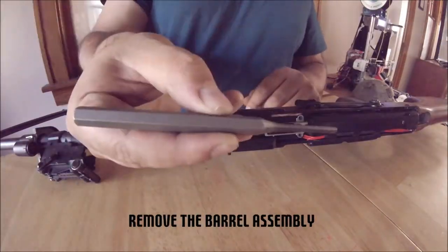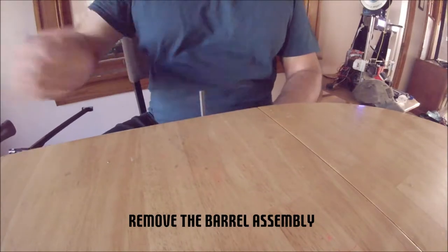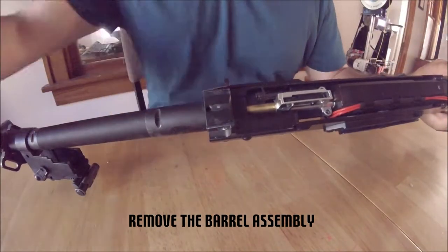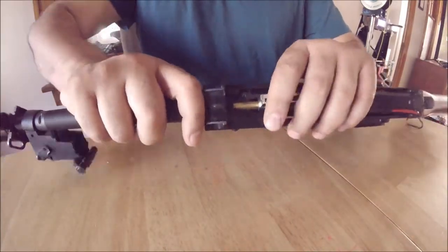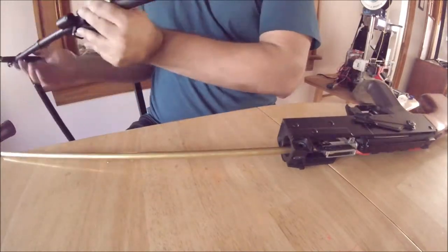Next, remove the front trunnion and barrel assembly. This is held in place with a large pin and an allen screw. I suggest using a punch and hammer for the pin. The allen screw requires allen keys. Once these are removed, the barrel assembly will slide off.